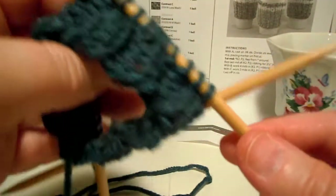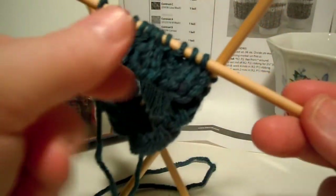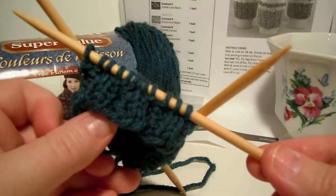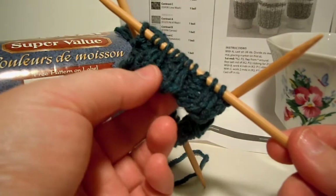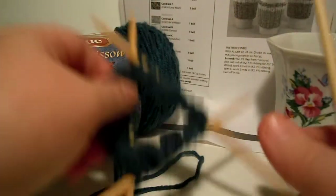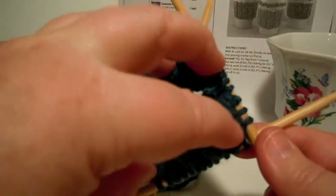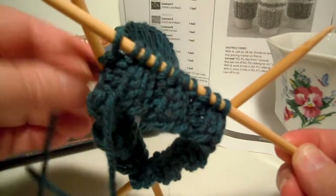Time to work on our work sock cup cozy a little bit more. I have not quite finished my two and a half inches, but I did want to make another video to talk about a few things. What we are doing in this project is ribbing. If you have a sweater, sometimes you will have ribbing at the cuffs around your arm to help hold the sleeve on. It is just a good stitch because it brings the fabric in tighter. This will make a perfect cup cozy because it will squeeze around the cup and stay on.